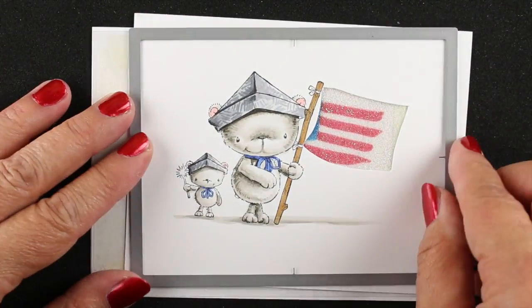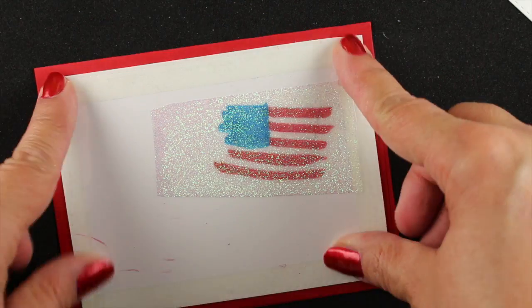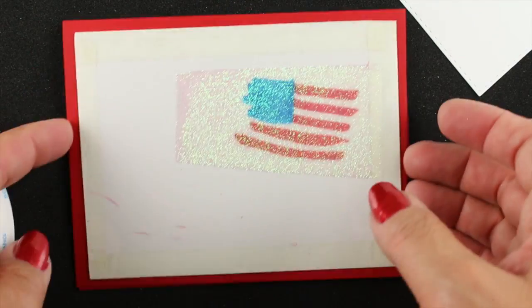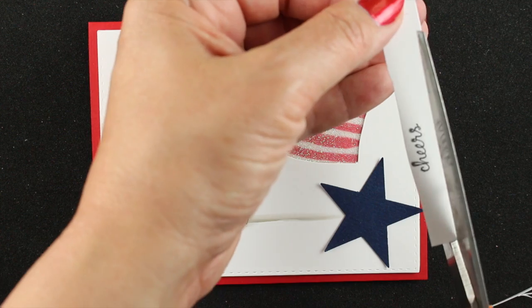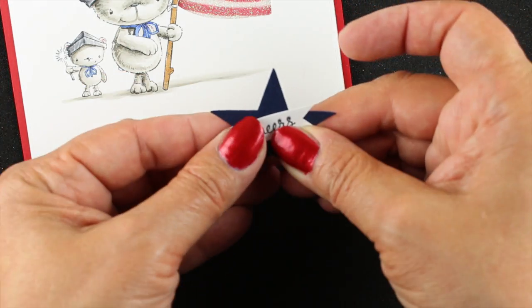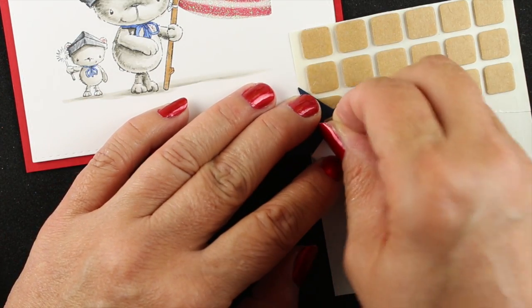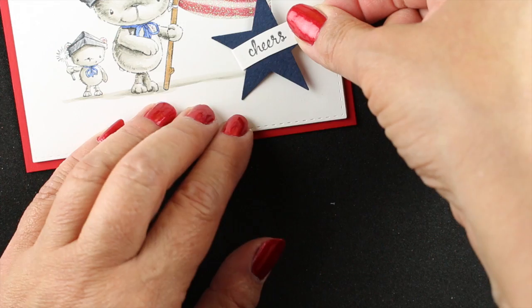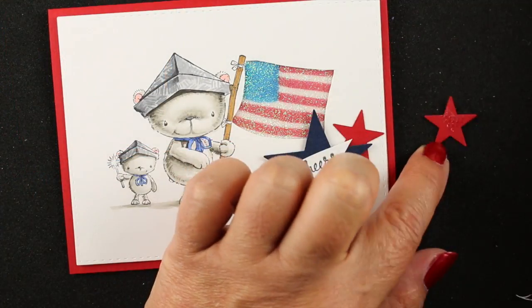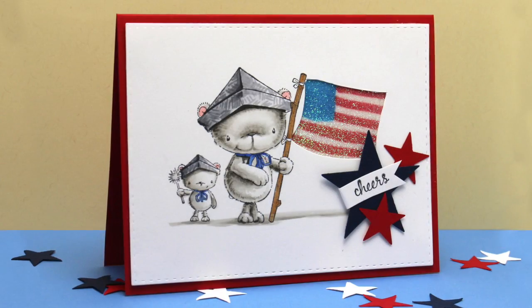Next I'm using my stitch rectangle dies from Simon Says to die cut the image — look how fast I am! I trimmed the backer layer to fit the right size, then put adhesive on the back of the colored image so it sticks to the plastic. I stamped a Purple Onion sentiment — 'Cheers' — cut it in a swirly manner, and wrapped it around a star with a power tab on the back for a little dimension. I stuck the star on, then cut out a couple of tiny stars to add around the corner of the card for a festive look — and to cover a fingerprint.